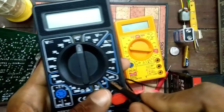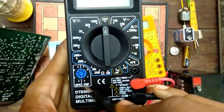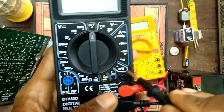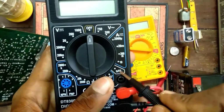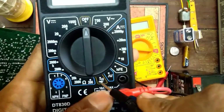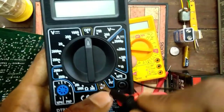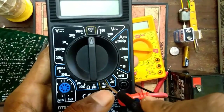We can measure HFE. We can measure PNP and NPN transistors. We can also measure the pointer value. Here is the Diode Symbol and the Buzzer Symbol — Diode and Continuity.